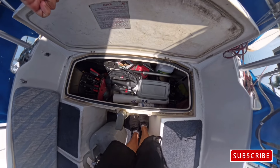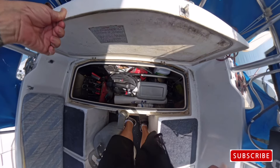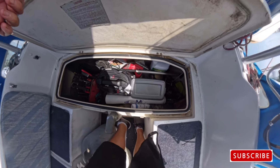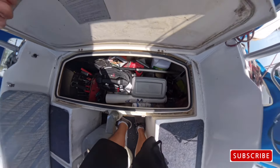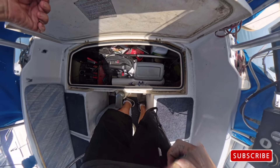Let me get this thing out — a little pressure washer, a little membrane there. Get it out and show you what I've got.